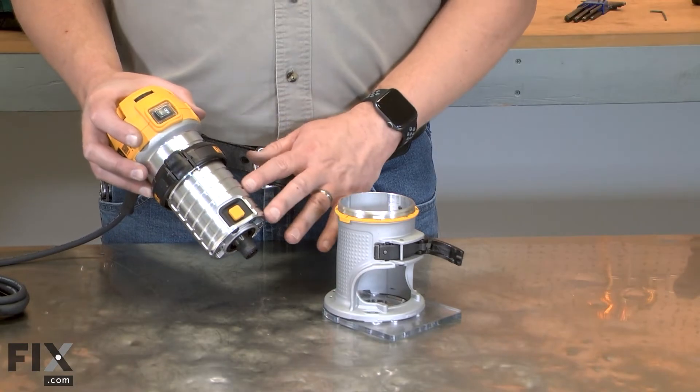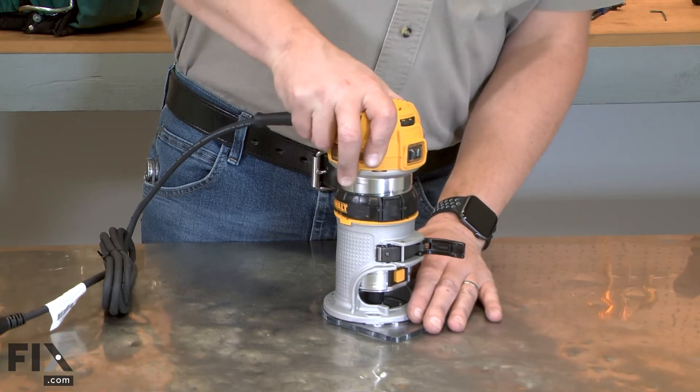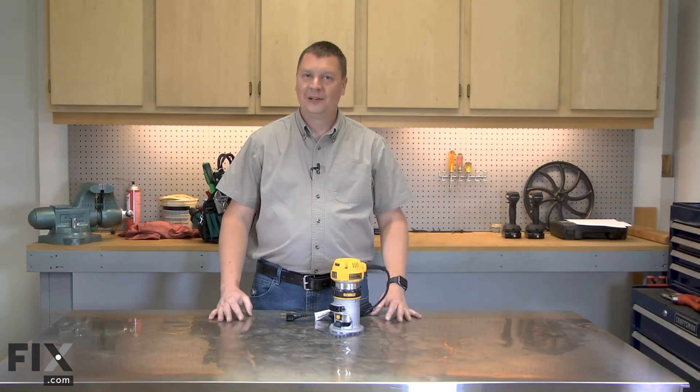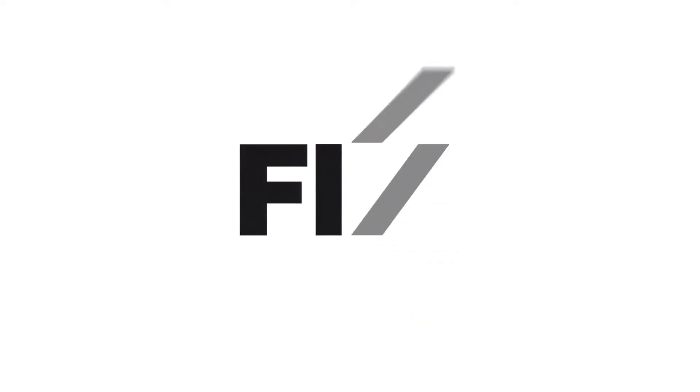I'll finish by reinstalling the motor into the base. And that's how simple it is to replace the collet on your router.